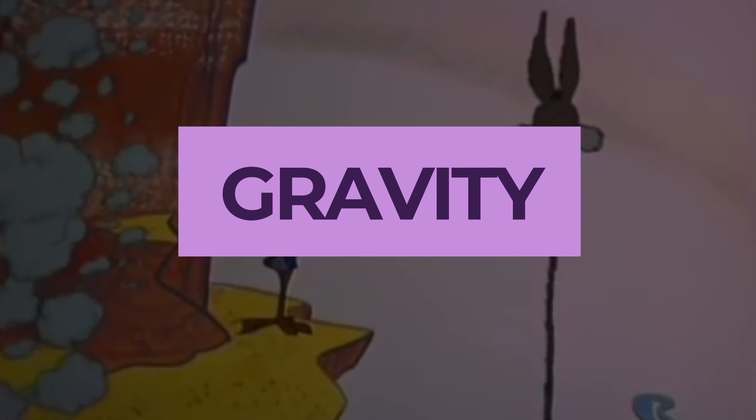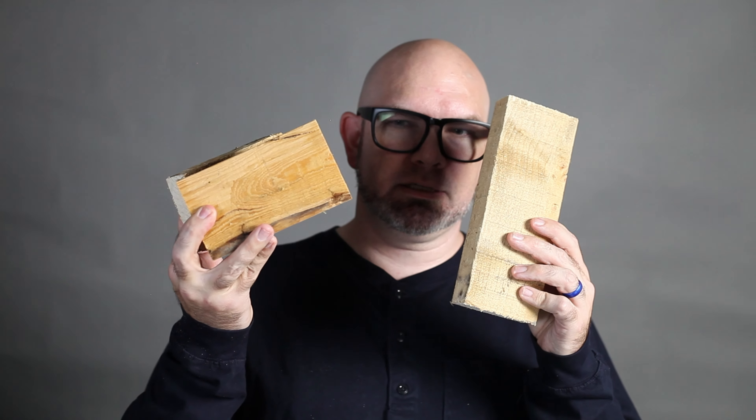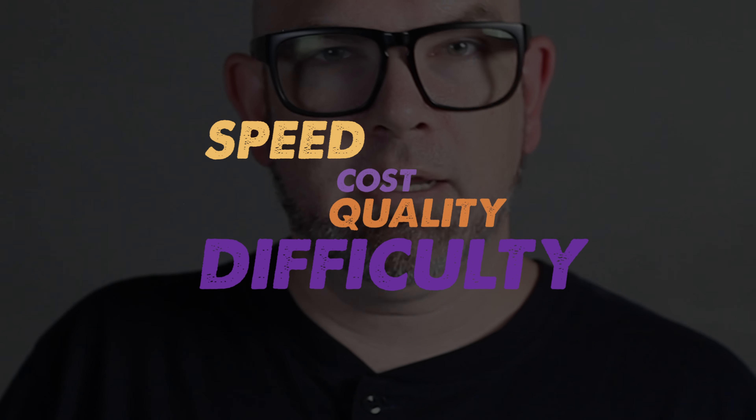Our final contender is gravity — Newton's best friend and arguably our strongest force in today's competition. This approach is our simplest method, using just a few pieces of scrap wood. We'll be evaluating each method based on its speed, cost, quality, and difficulty.